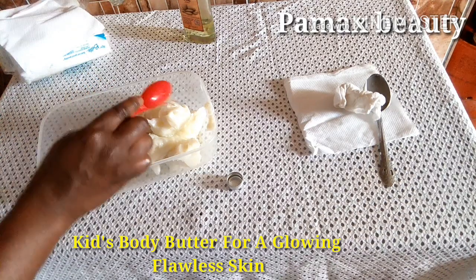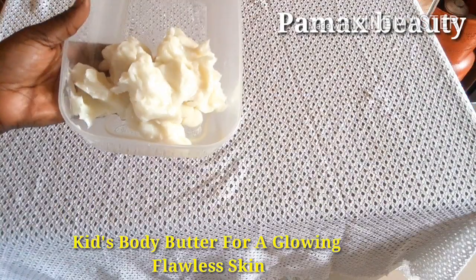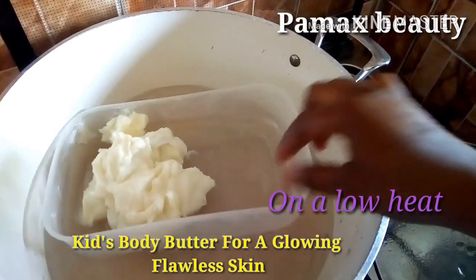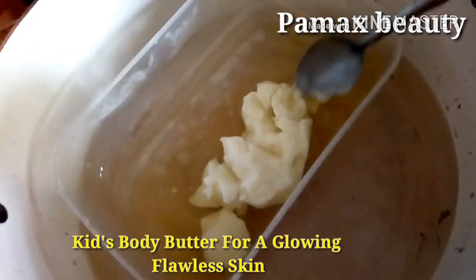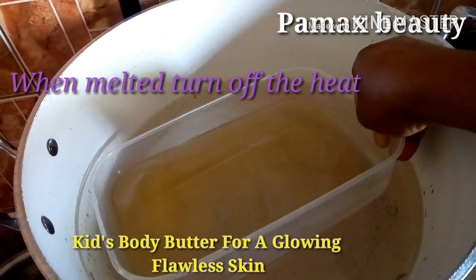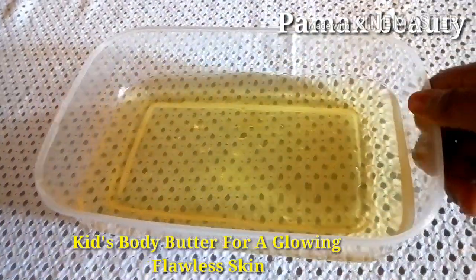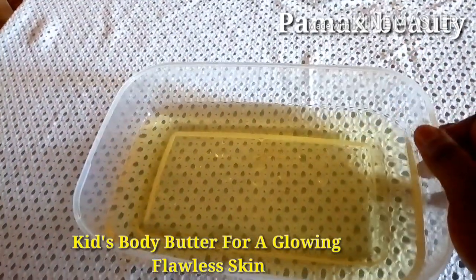I'll add everything and do a double boiler just to melt this. Here are my oils — they're all well melted, so I'm going to leave it for some minutes to cool down.